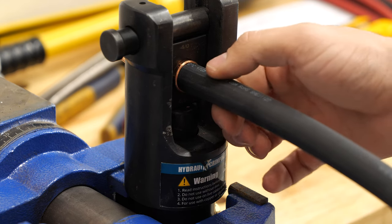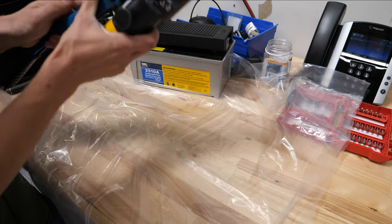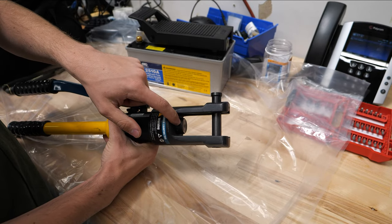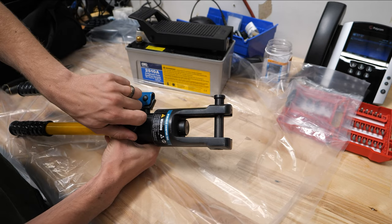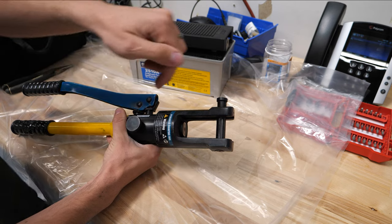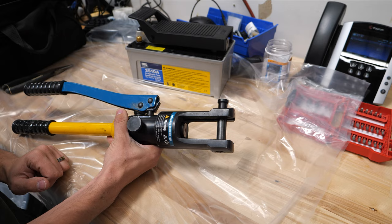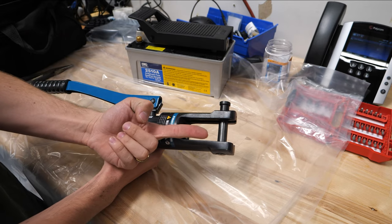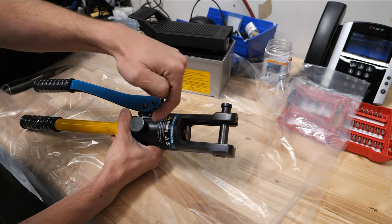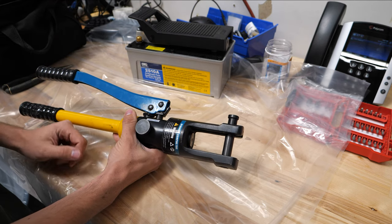Essentially all I have to do is step on the pedal to pump and release. The nice part about these hydraulic tools is the piston in here is spring release — so when you release the actuator, a spring pulls it back down. We can do this with a one-hose operation because the pump will force the ram out and the spring will push the fluid back to the tank of this pump.